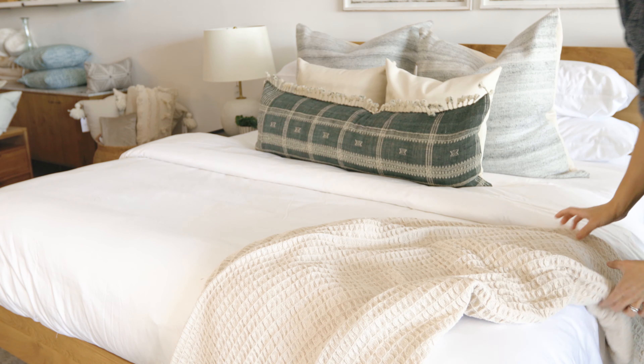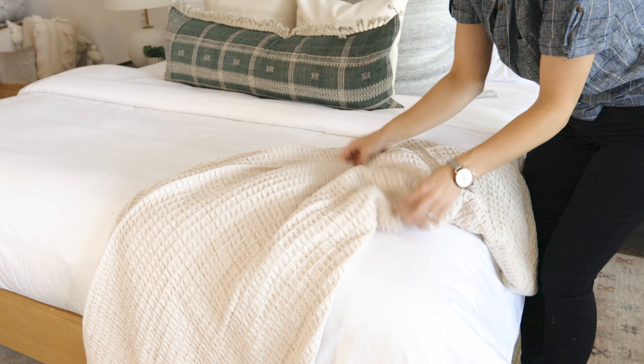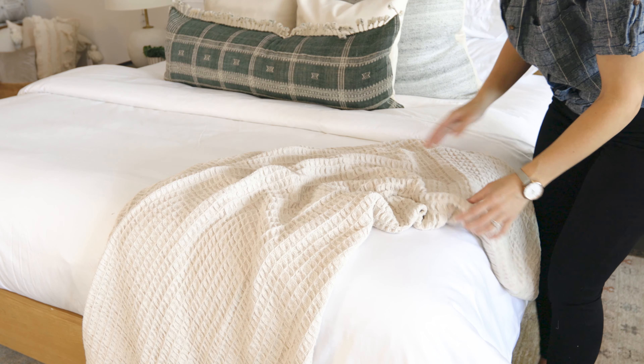Different options for the throw — we've just gone with a typical throw size. You can get a king size throw that'll cover the length of your bed and elongate it over the entire bottom. We're just going to go with a typical size throw here and kind of loosely put it on for a more casual look.